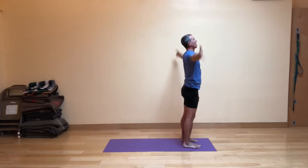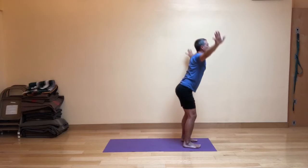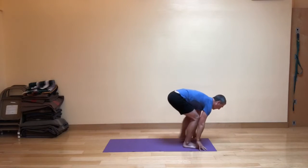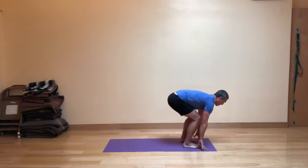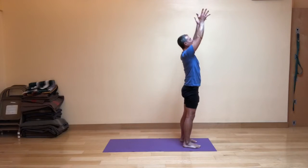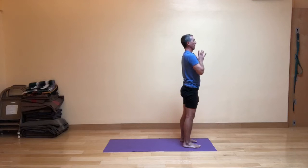Let's do the second side to complete that round. Inhale, exhale, fig leaf forward fold. Inhale, step the left foot way back. Exhale, stepping forward — knees are bent, hips are hinged. Inhale, strong legs bring you up. And then exhale the hands in front of the heart.